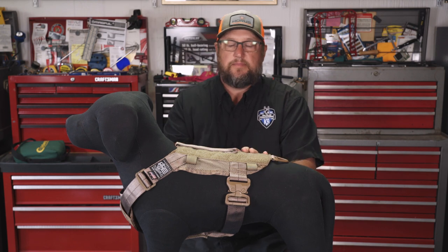So today at Ray Allen we're going to take a look at our Guardian harness. One of the things about this harness that I like: it's a really lightweight harness, and it's part of our modular harness system.